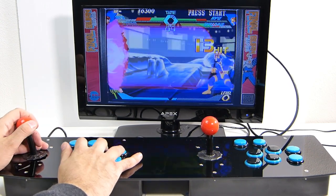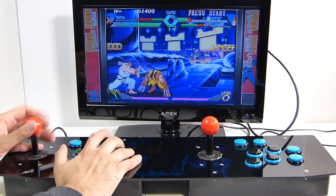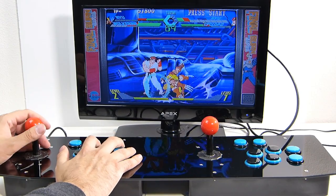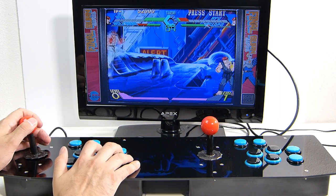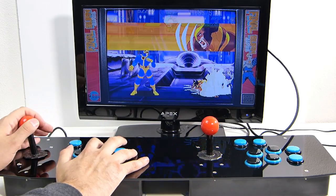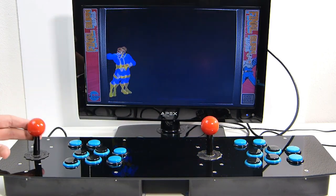The buttons feel pretty good — they're a cross between that clicky feel and the silent feel of a Sanwa button. This thing is fully upgradable, but one important thing: if you get this stick with the intention of fully upgrading everything, you're going to spend too much money. At that point you should just get a higher quality stick like the Game Room Solutions two-player arcade control panel. If you have spare parts lying around, that's different — but if you're investing in Sanwa sticks and Sanwa buttons, just get the kit from Game Room Solutions instead.